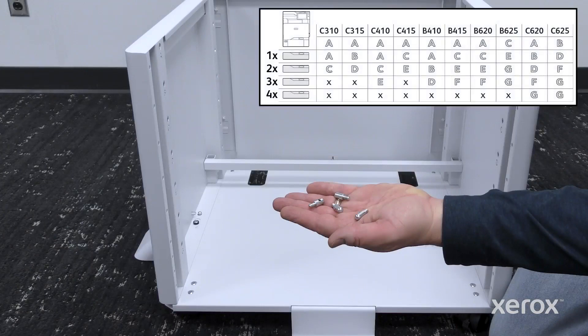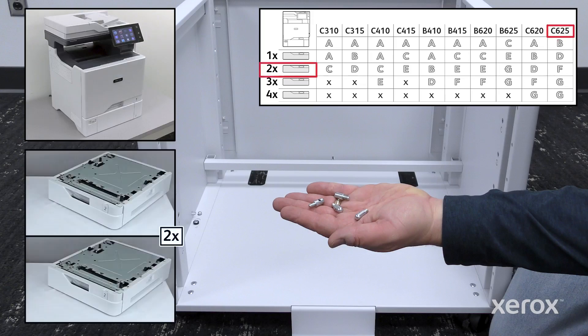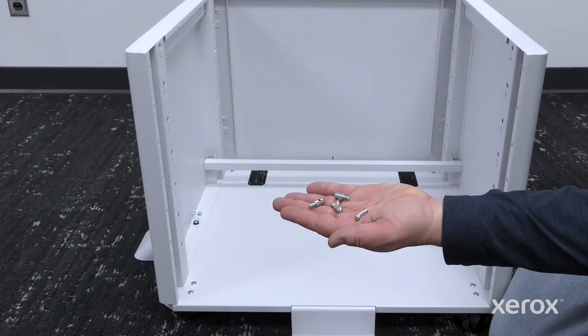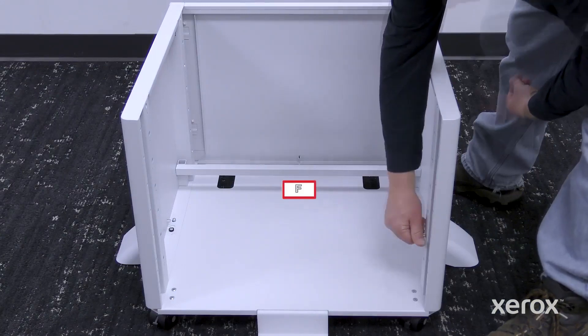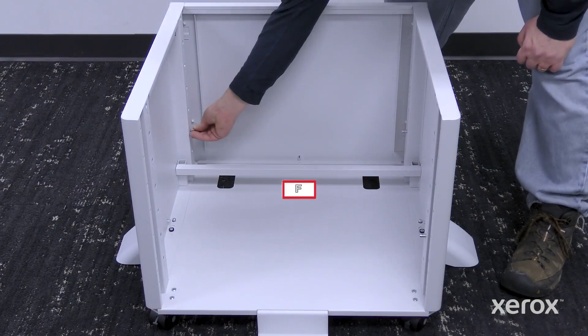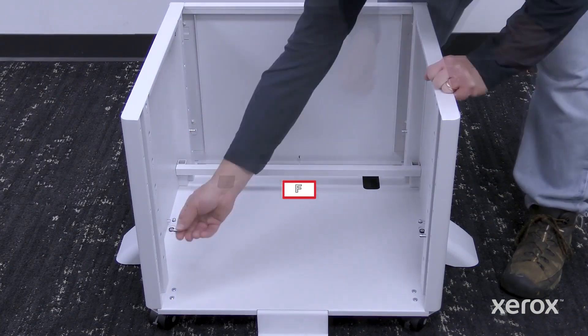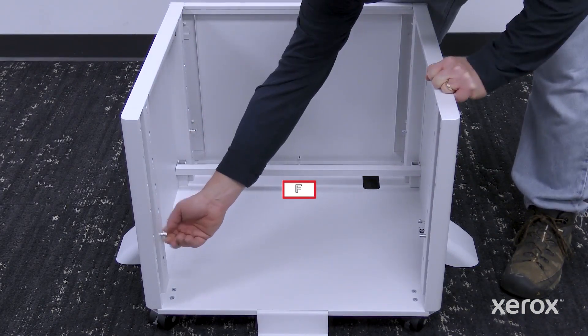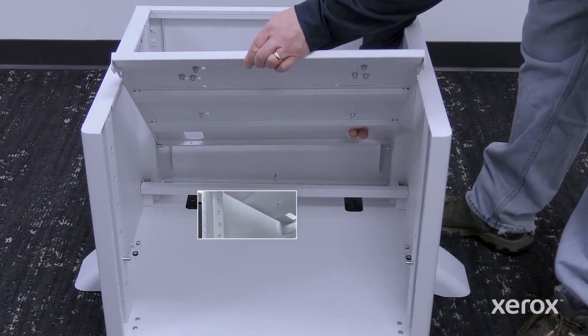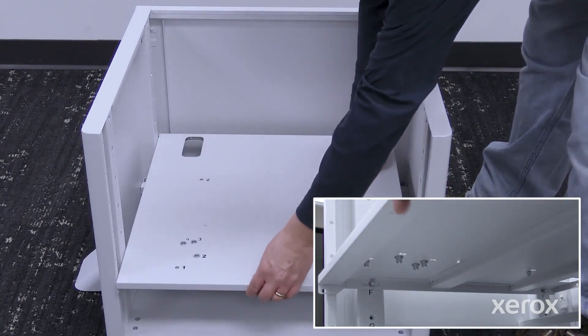Refer to the instruction sheet for the recommended letter designation shelf position based on the product and tray options. Install the threaded pins according to the recommended letter designation shelf position. Align the slots on the bottom left and right edges of the shelf with the threaded pins, then slide the shelf back.